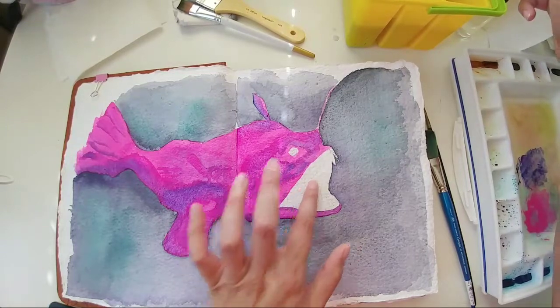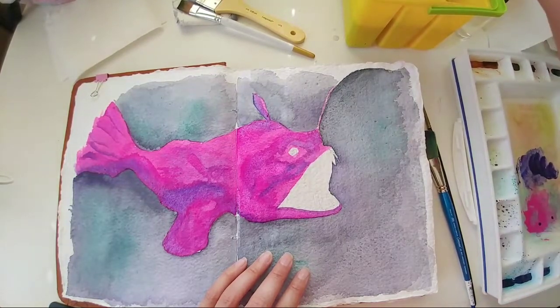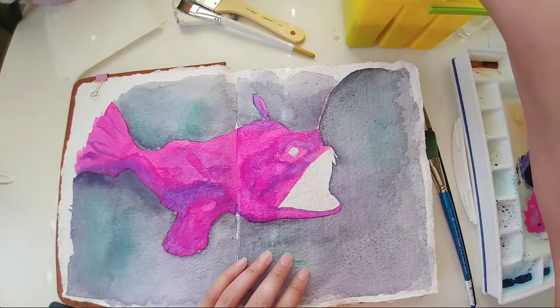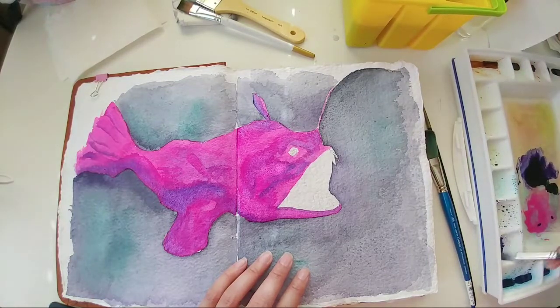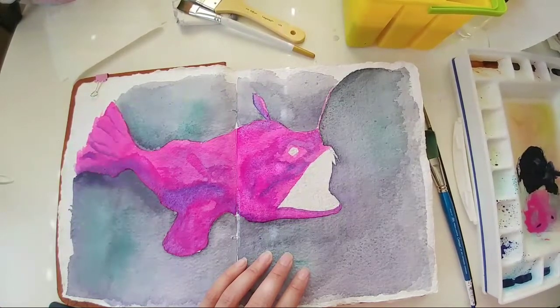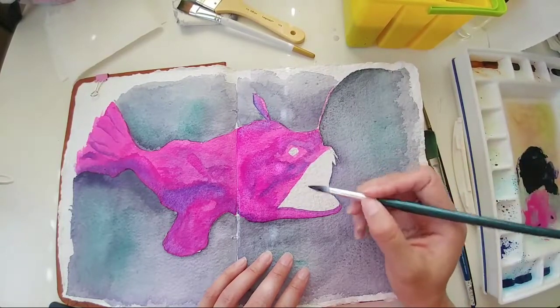I'm going to fill in the mouth and then do the eye. In the mouth I'm going to do the bright clear violet. I'm also going to do indigo and ultramarine deep, and we'll see how that works. Looks pretty — nice ink color.